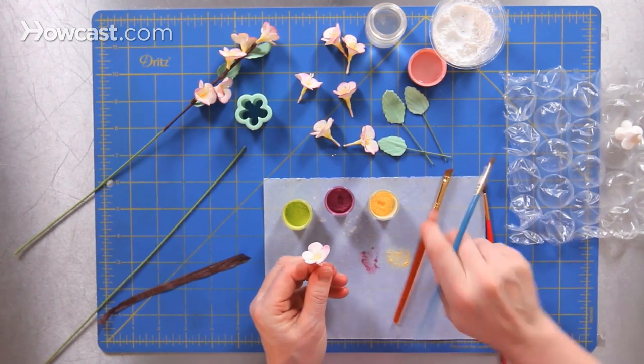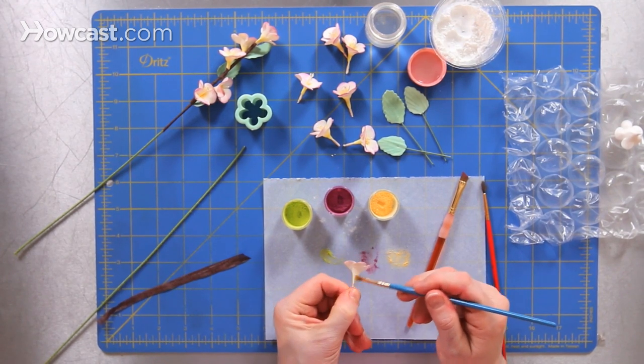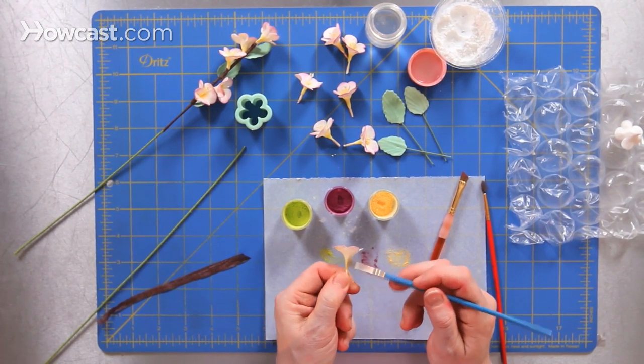The other thing that I do is to add a little bit of green just at the base with a different brush. I add a little bit of green just on the base of my flower so it looks like it's coming off of the stem. There's a little touch of green.